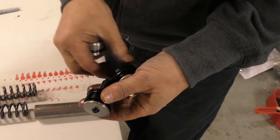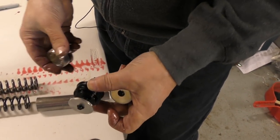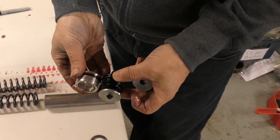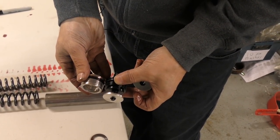Ideally what we want is for the middle setting to be the same ride height as the standard spring setup. So the difference in length of the spring is the equivalent of where it is at the centre setting.